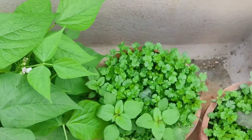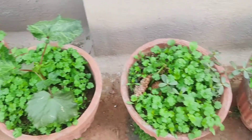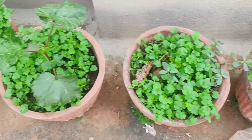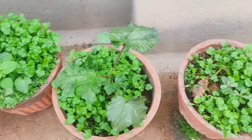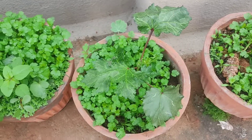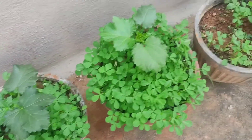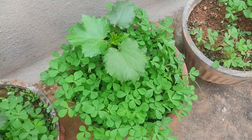Along with the coriander — as coriander is very much needed — I have planted coriander leaves almost throughout this pot. And actually this is a lady's finger plant which I have planted along with Methi.